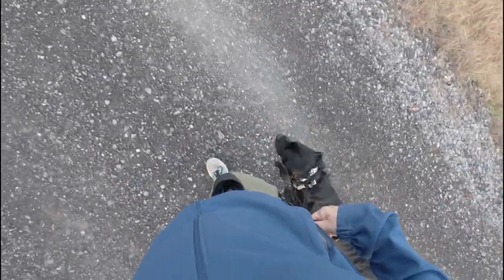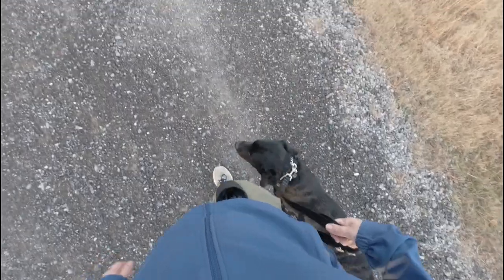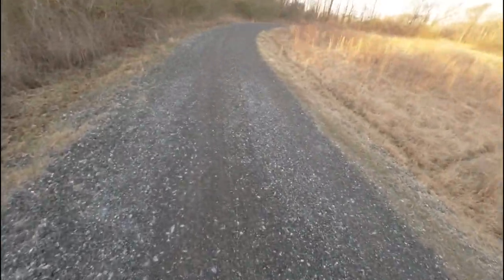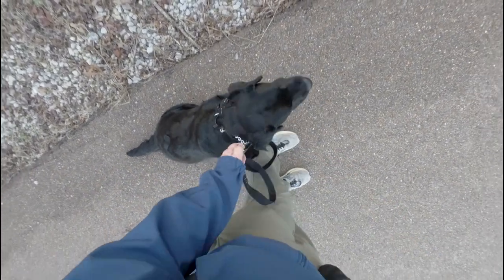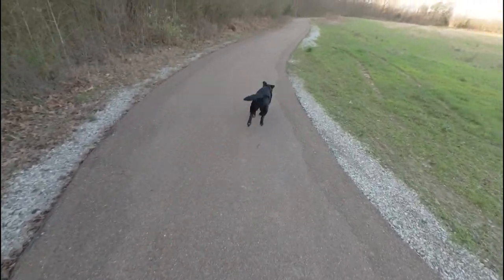Willow, right. Since she's already on leash, I thought it might be a good opportunity to work on left and right side positioning. Heel. Good girl. You'd be surprised how handy this comes in. That was an auto stop that she gave me. Okay, free. And she's back off.